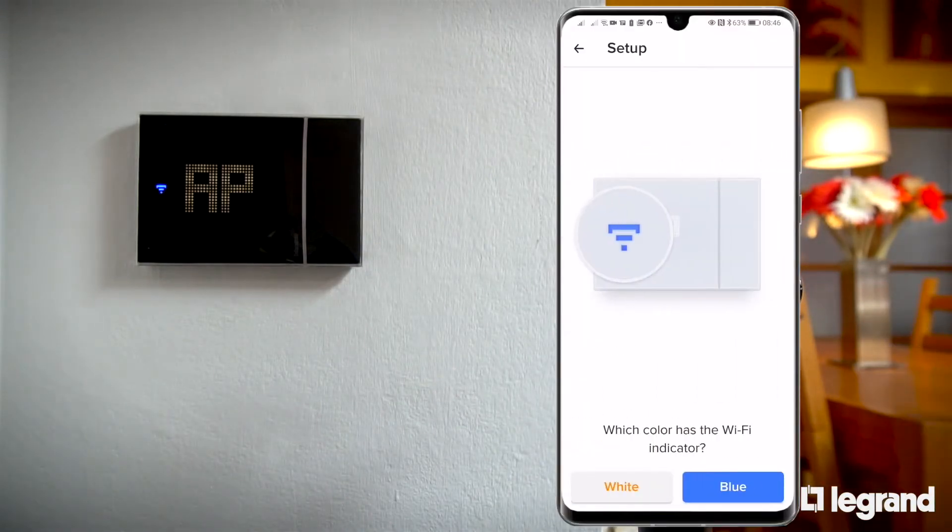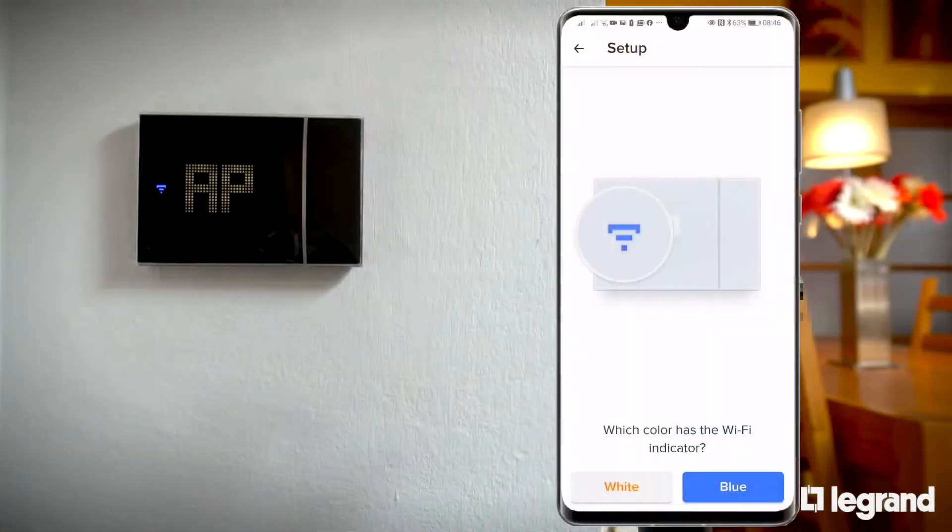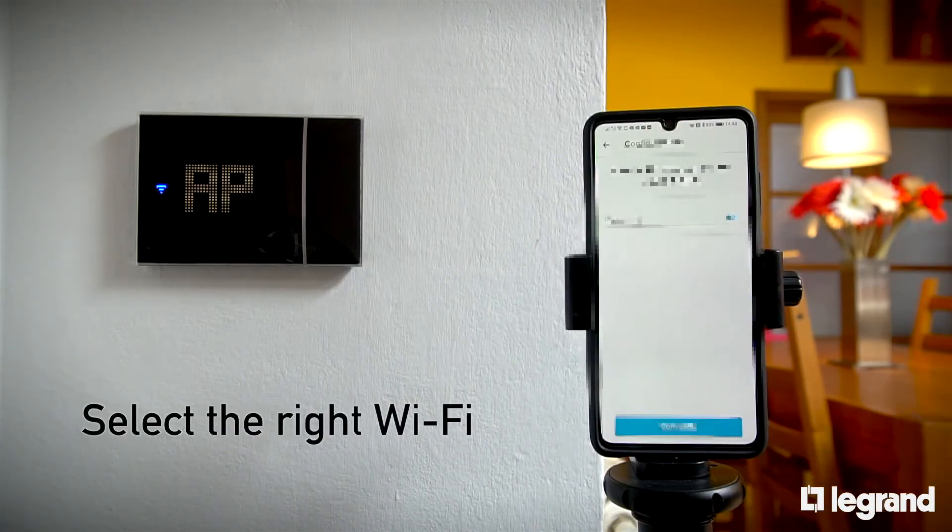Confirm the Wi-Fi icon is flashing blue. Now select the correct Wi-Fi to use and, if necessary, enter the password.